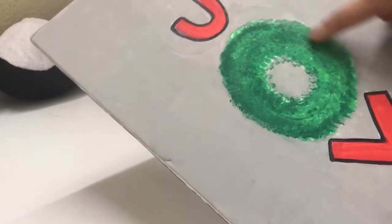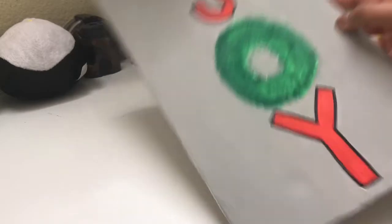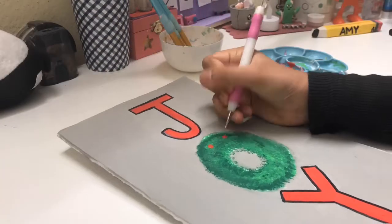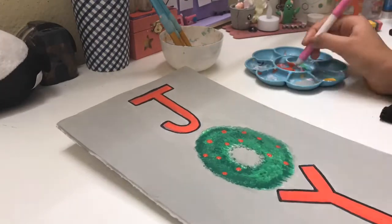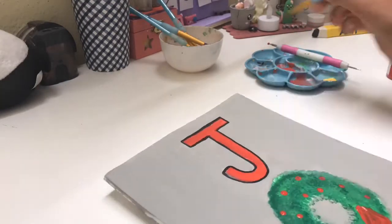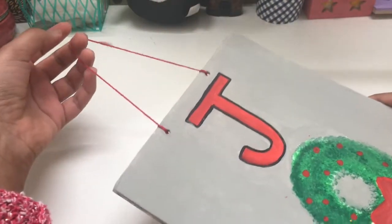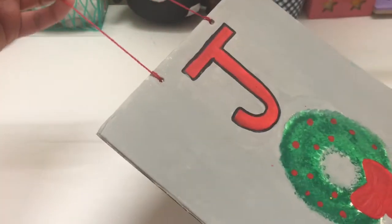I used a black Sharpie to re-outline the J and Y because the outlines had disappeared. Then I used my dotting tool — if you guys don't have one, you can use a Q-tip or the end of a paintbrush — and made a lot of berries on my wreath. I also drew a little bow because I thought it suited perfectly. Then you're done! I punched two holes on the top, attached a red string to the back so I can hang it up, and I just love how cute this turned out.